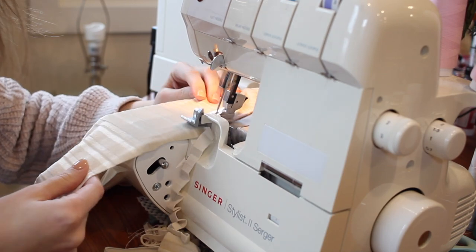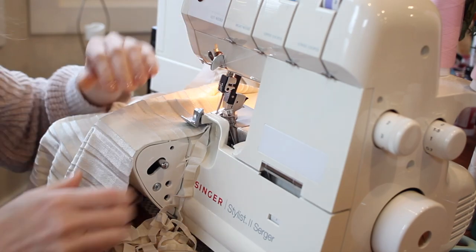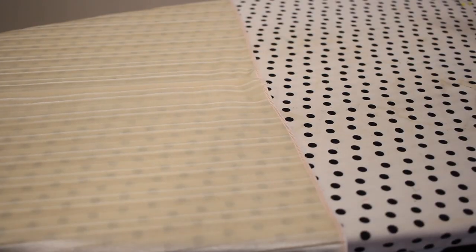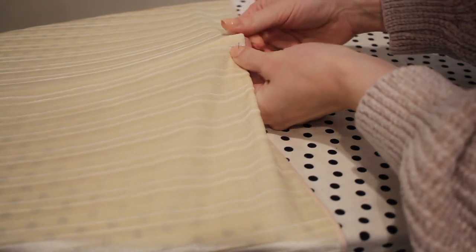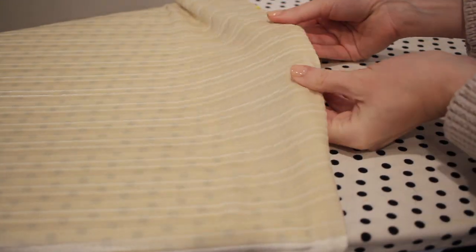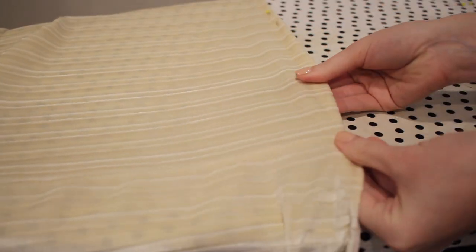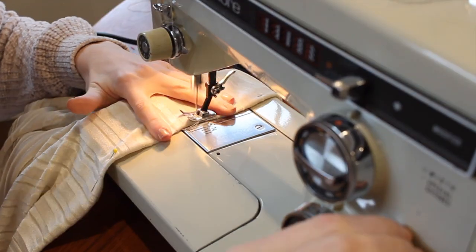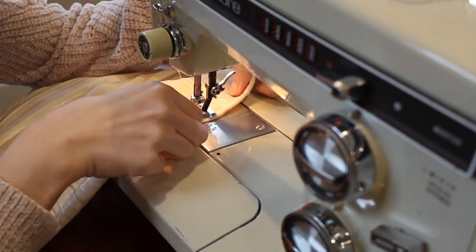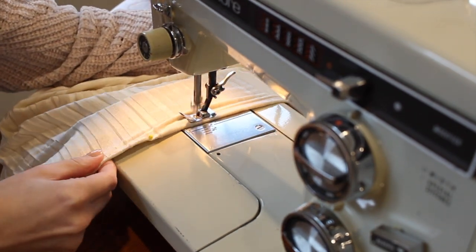The last step is to hem the skirt. I'm doing a really simple hem — using my serger to finish off the edge, then turning the serging under and sewing it down with a straight stitch. I'm making sure not to catch the pleats in the hem, flattening the fabric out as I work around with both the serger and sewing machine, which is going to look a lot nicer once it's done.